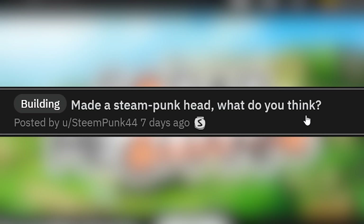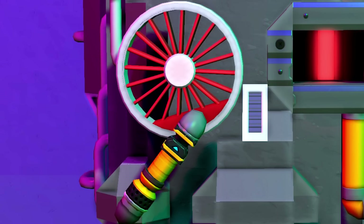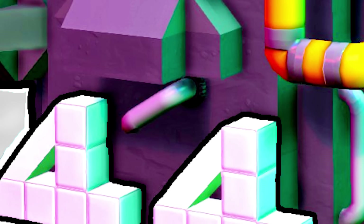Made a steampunk head — what do you think? Not bad! Is this actually in Scrap Mechanic? The lighting makes it look like it's rendered somewhere else and not in the game. Is that like a piston on a wheel for the eye, like a train wheel? You can go chugga-chugga. The mouth and everything — that looks pretty cool. Steampunk head. What's going on with that mustache? I have no idea.